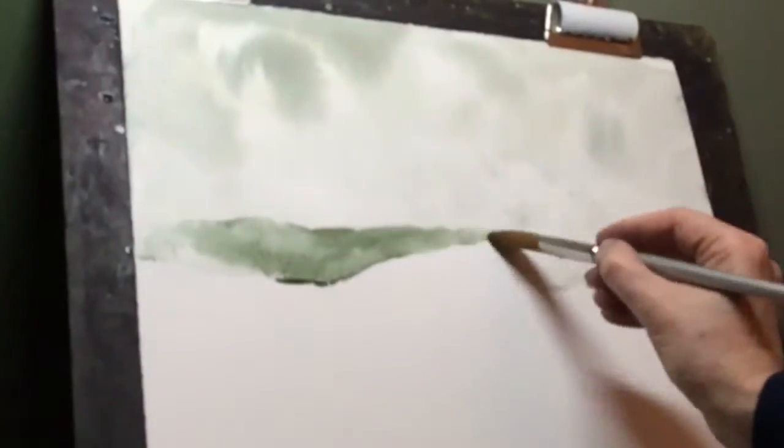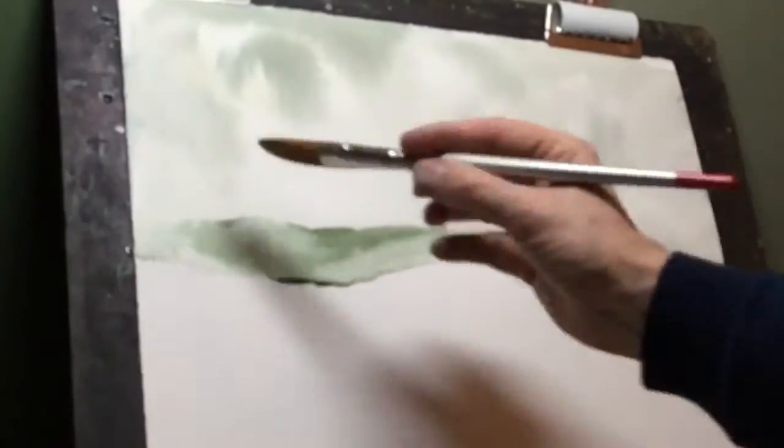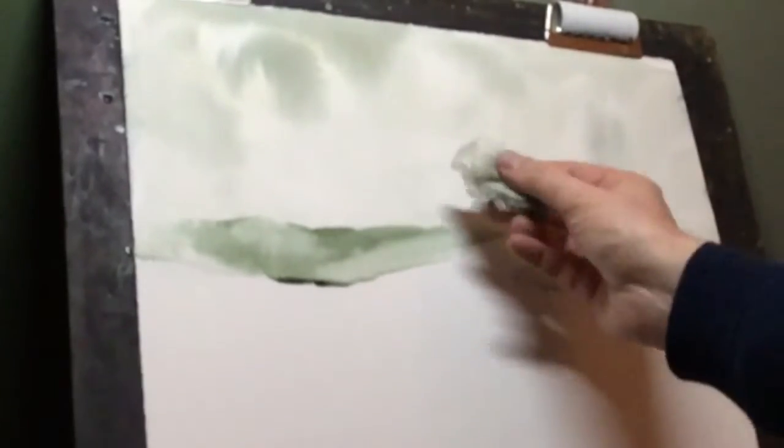I'm now using quite a large brush, painting in the distant mountains. I will start to try and add some mist in there by using a very wet brush and some tissue again.